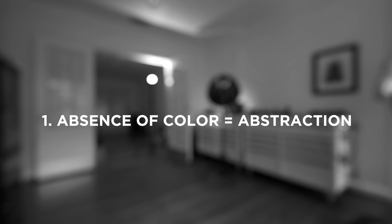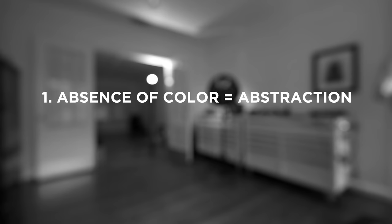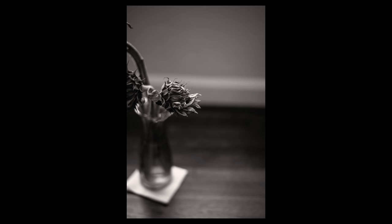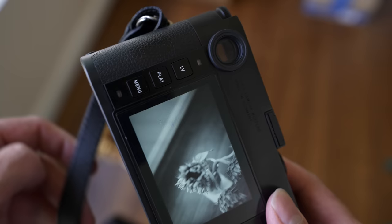There are three arguments I have in favor of monochrome images. Number one, the absence of color puts a layer of abstraction between you and the photograph. Therefore, number two, images represent only light and shadow. Therefore, number three, your pictures are dependent on composition and light much more than in color photographs. There's a subtle and intimate connection between your vision as a photographer and the viewer.